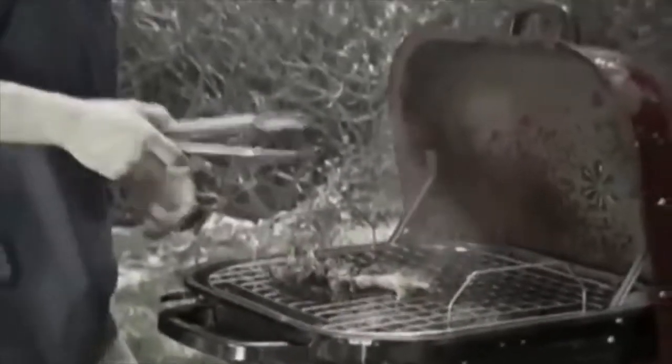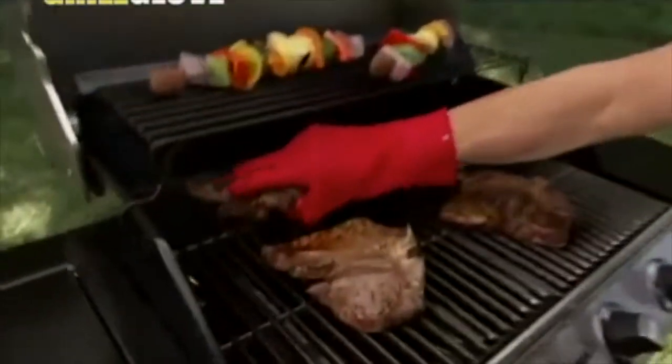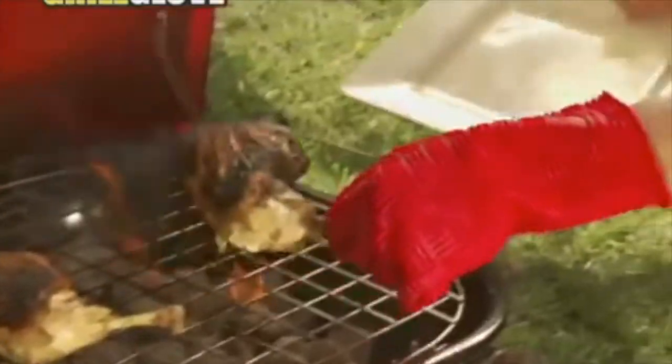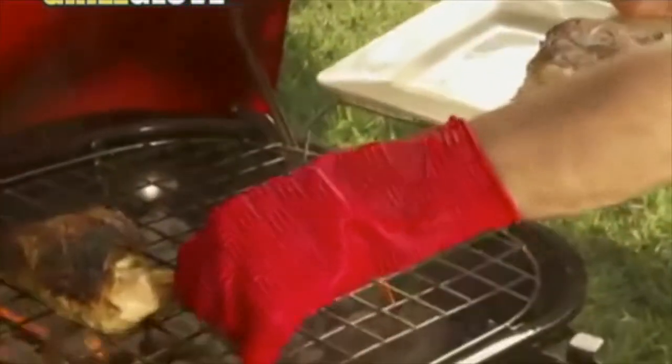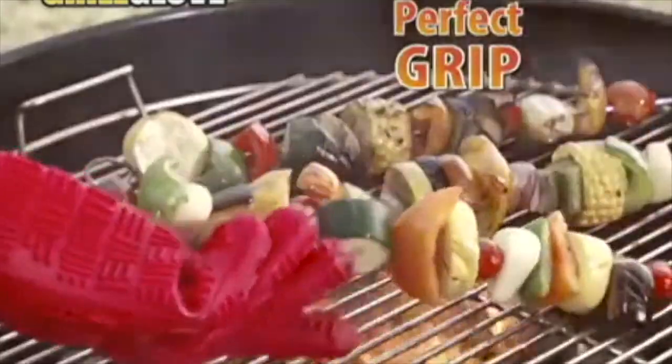Do you love to grill but get frustrated by clumsy tongs and rusty utensils? Hi, Anthony Sullivan here for the Grill Glove — the heat-resistant cooking glove that puts the power of the grill in the palm of your hand. The Grill Glove is made of 100% food-grade silicone, so you can grab your grub right off the grill. Flip hamburgers, hot dogs, and steaks with ease. The Grill Glove is designed to give you the perfect grip for every flip.